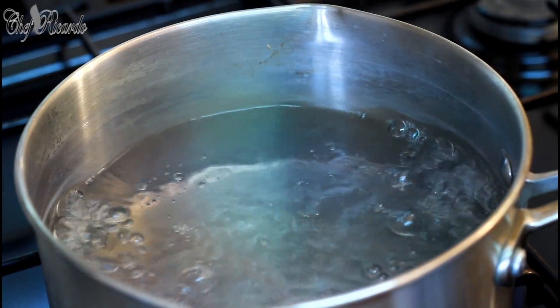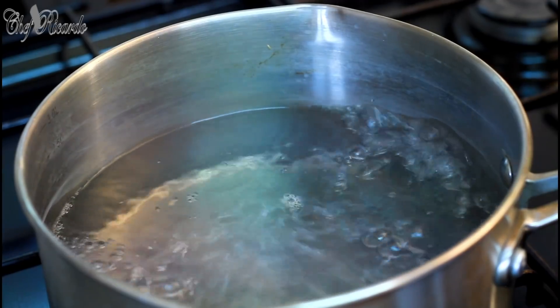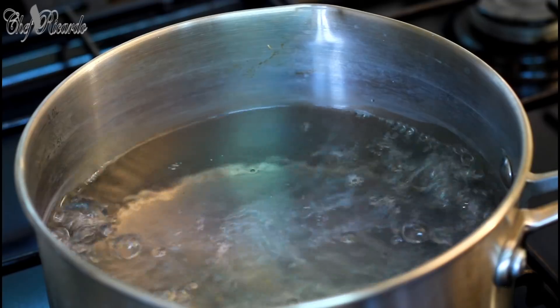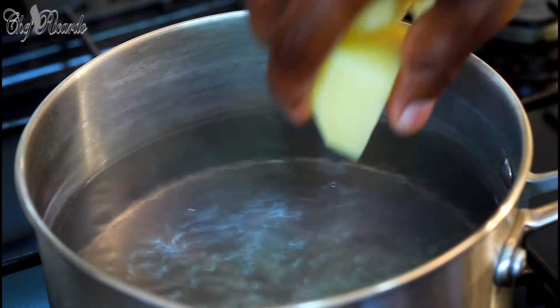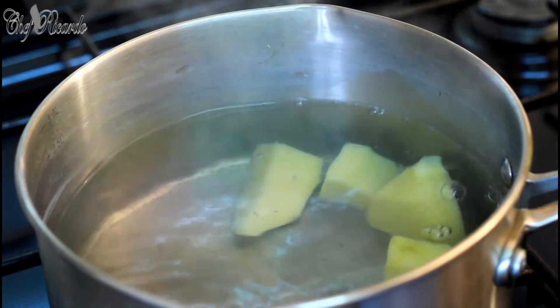I've had my potatoes sitting in some cold water to wash off a little bit of the starch. Now turn the stove down a little bit because it's boiling and you don't want it to burn your hand when you put them in.